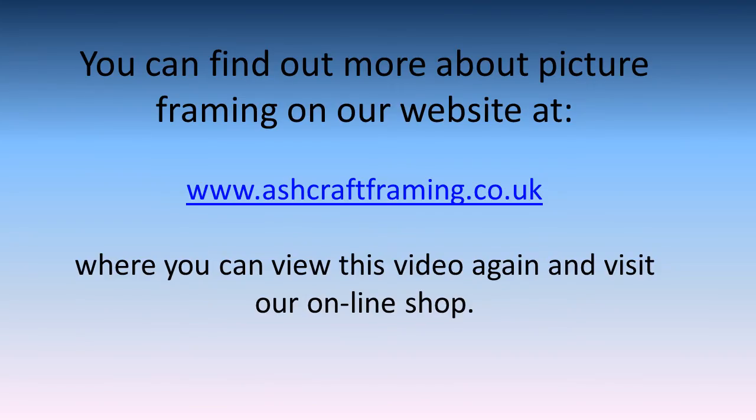Visit Ashcraft Framing for more videos and information about picture framing and visit our online shop. Thanks for watching.